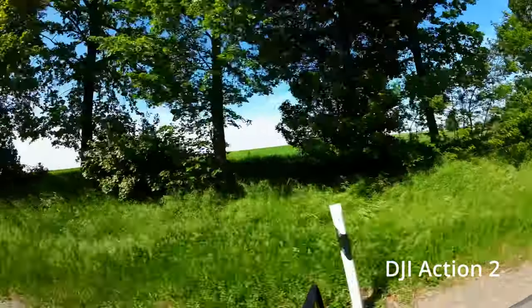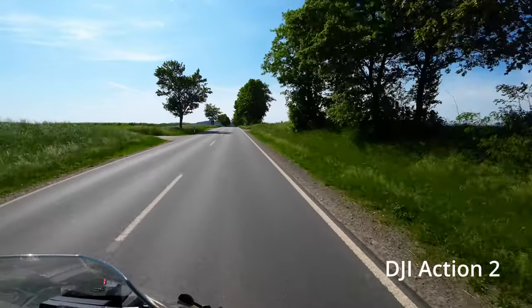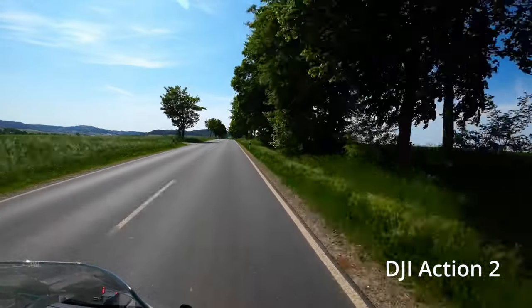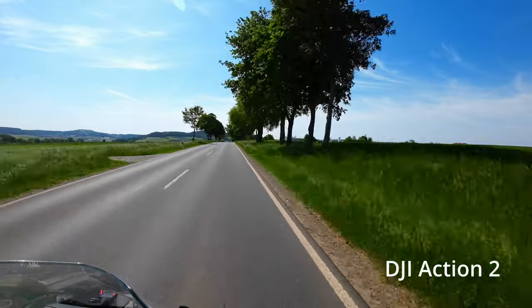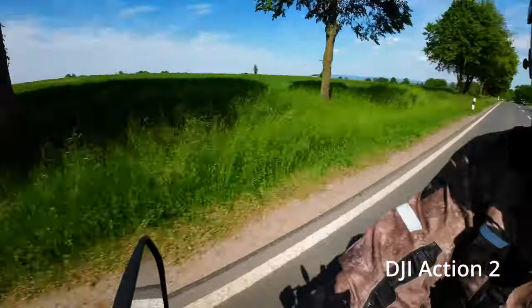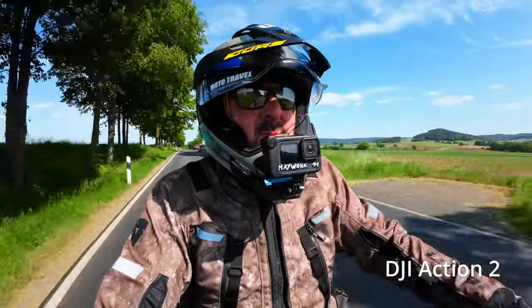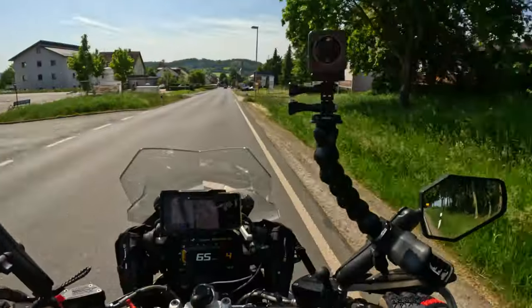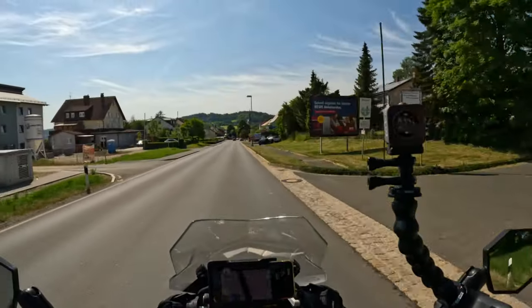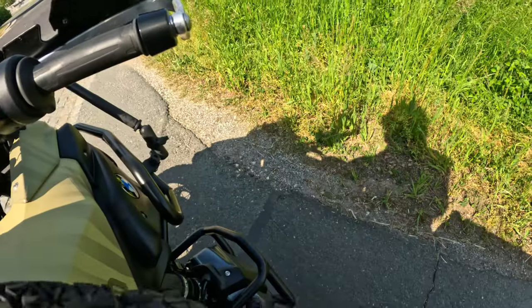One thing you can do is go wherever you want, twist it, make a pretty selfie camera out of it. The other thing you can do is mount it wherever you want on your motorbike.